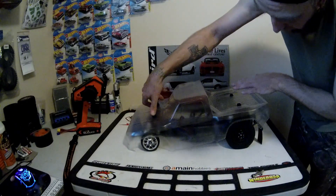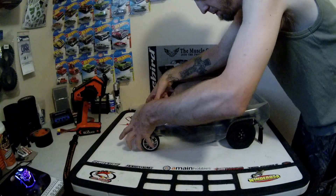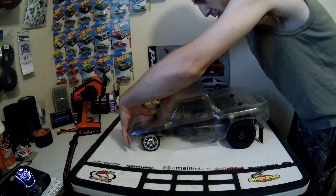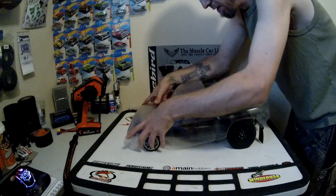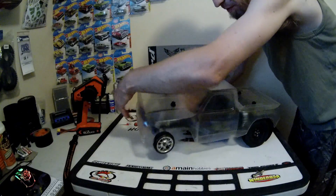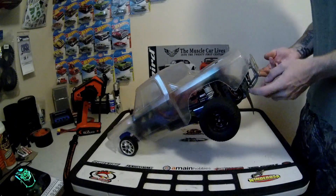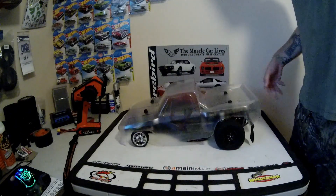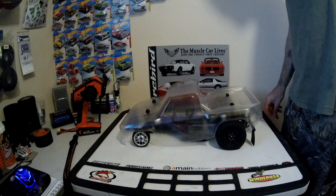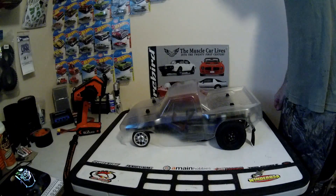I got it lowered in the front to the point where it fits all the way down and the body's not going to hit. The chassis hits before the front, which is awesome. I've got some stuff to do in the rear yet, but for now let's take it out, hammer on it, and have some fun with it — see what it does — before we paint it up and get it going.